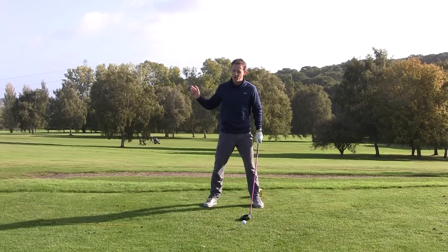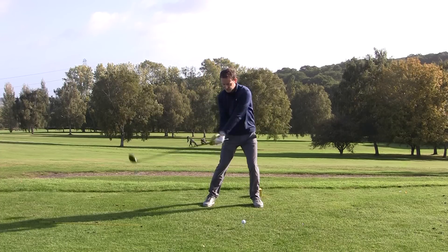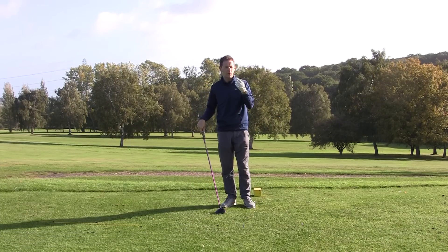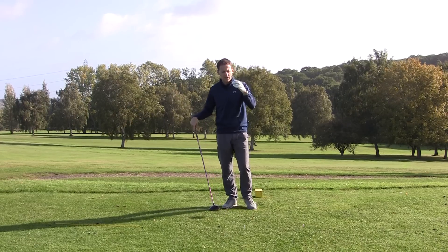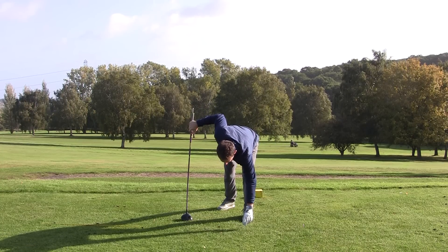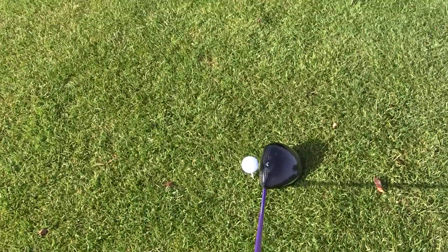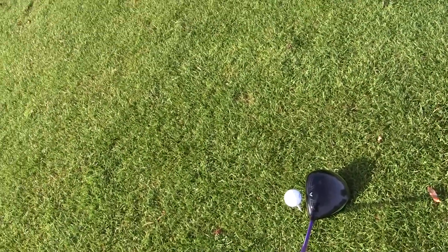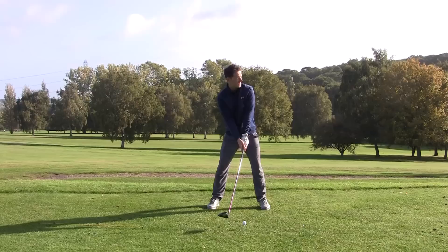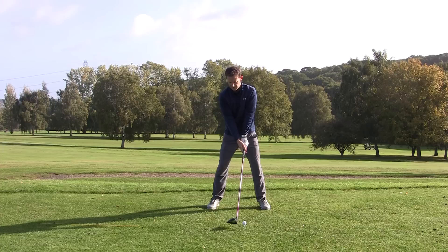So what can we do during the swing to actually strike up on the driver? A very simple exercise: take your golf ball — I've got a Titleist — and tilt the logo slightly downwards just so you can barely see it below. If my head is over here I actually can't see the Titleist logo, but if I tilt fractionally back I can just about see it. As I'm swinging backwards and forward, I want to make sure the Titleist stays in my view throughout the swing — just like that.